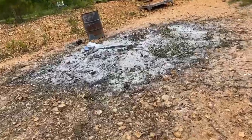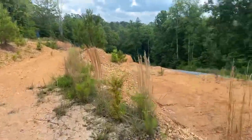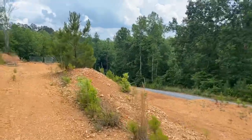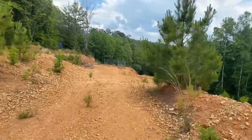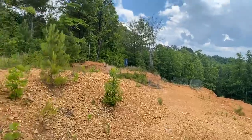I just walked all the way up the hill. Here's what's left of our ash pile. That's a workout. It's gonna take me a minute to catch my breath.